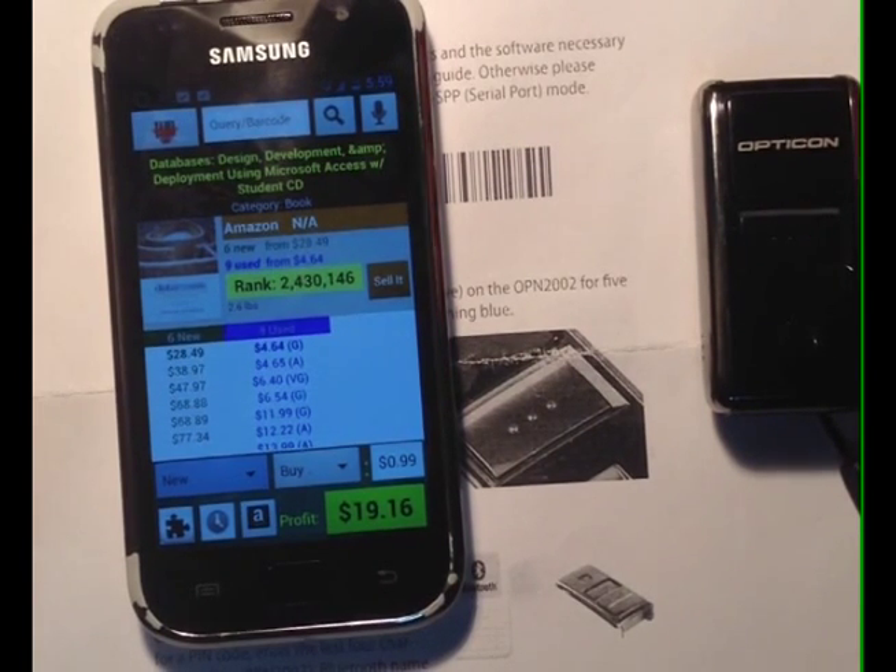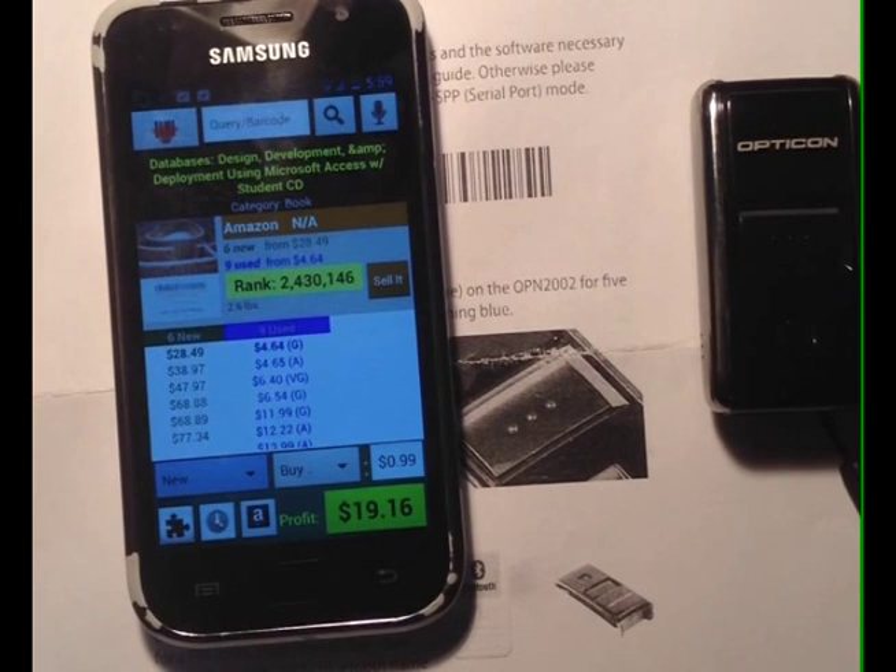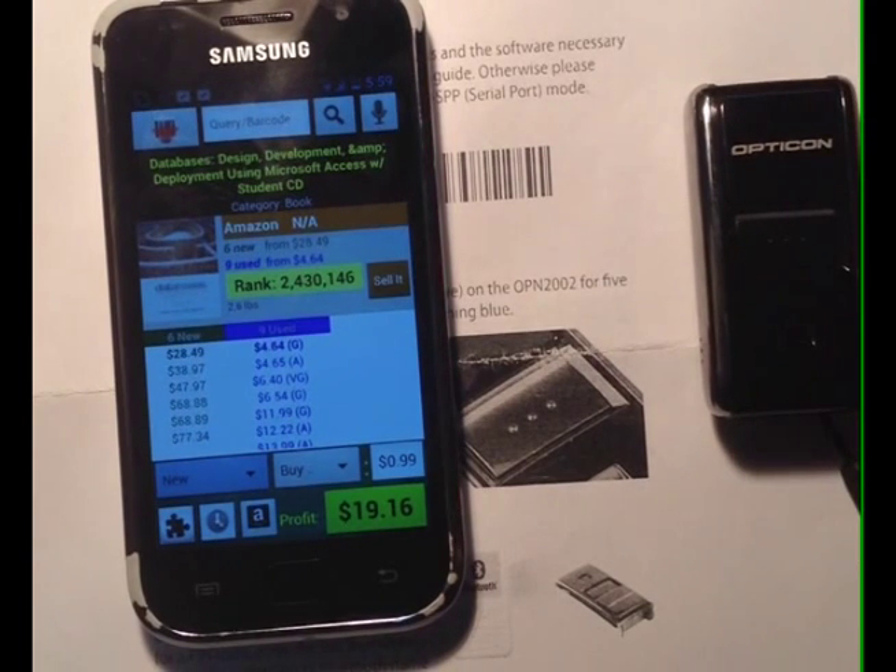You're going to want to print this worksheet out as it has some barcodes you'll need to scan, and make sure to use the SPP mode. The HID mode version is for iPhone, and SPP is specifically for Android. You're also going to need an app called Serial Magic Gears, which is free to download and install from the Google Play App Store.